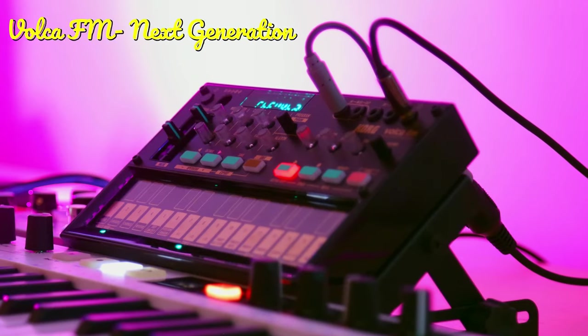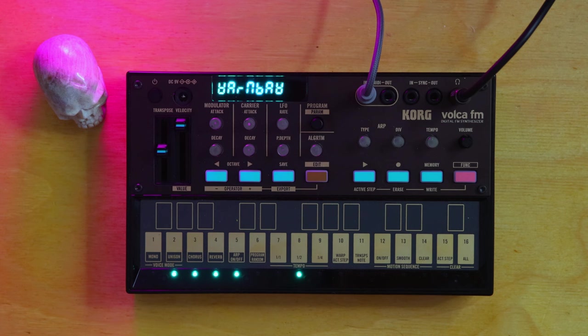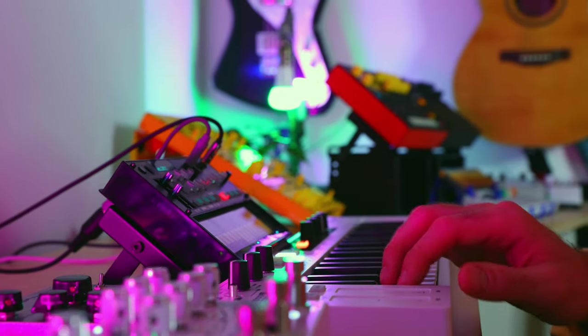Here in front of me I have the next generation of the Volca FM. What makes it the new generation? There's a few layout differences, and there's a few improvements and additions that they've made in comparison to the OG Volca FM, which is what we'll be looking at in this video.